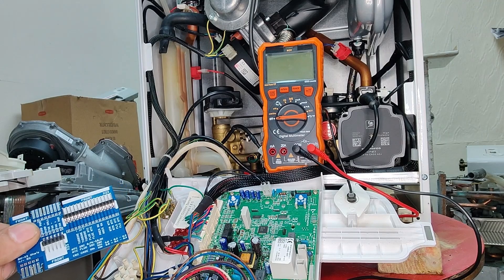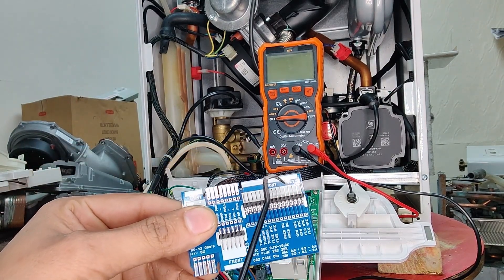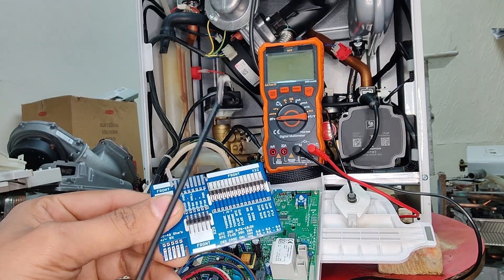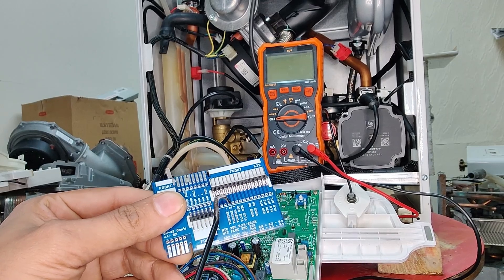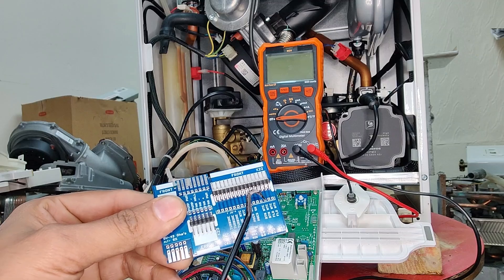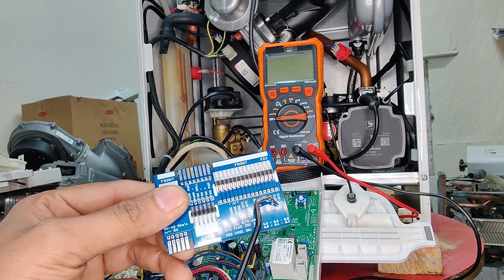Once we've got the connector on the card, we can put the probes of our multimeter onto the test points here to carry out the testing we need. This is where the card gives us clear information on where everything is, and also provides a test point where we can connect our probes easily.